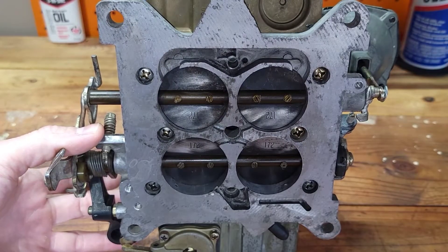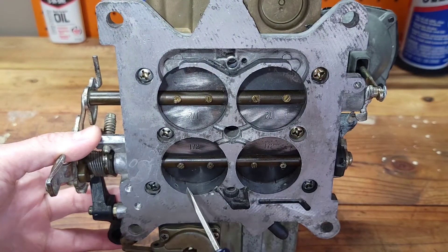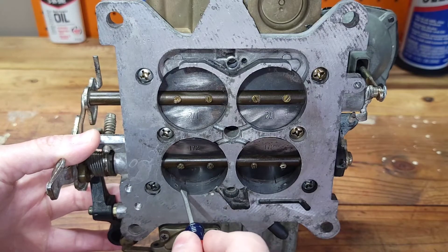Adjusting the curb idle screw too far in or too far out could have a negative effect on the transition circuit, as you can see coming into view here underneath the throttle blades.